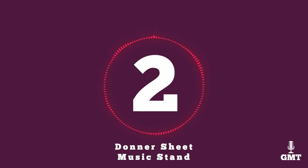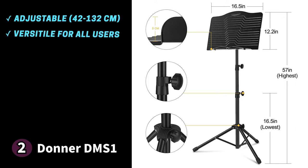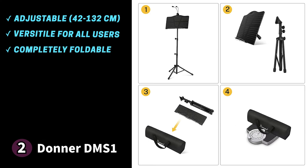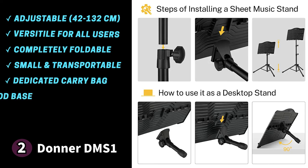The second product on our list is the Donner DMS1, a versatile sheet music stand that beginners and professionals appreciate. The stand is height adjustable using two knobs on the body, from 16.5 inches (42 cm) to 52 inches (132 cm). That versatility makes it an excellent match for individuals in schools or orchestras who need reliable hardware. The book plate is foldable along with the tripod, making it easy to carry without taking up much space in storage. Donner also includes a dedicated carrying bag to keep your gear safe while travelling, and the tripod base comes with non-slip rubber feet.